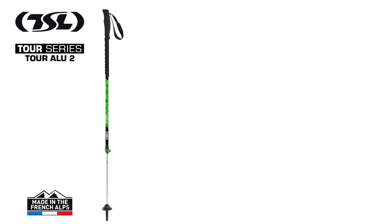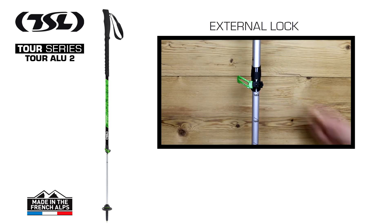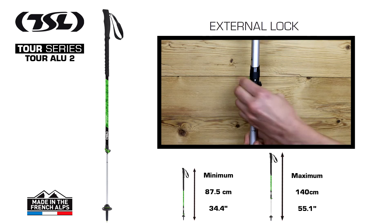In the TOR series, the TOR Alu II ensures comfort and reliability. Made up of two aluminium sections, it is adjustable in length from 87.5cm to 140cm, thanks to the TSL external lock system.